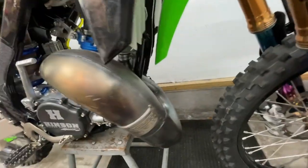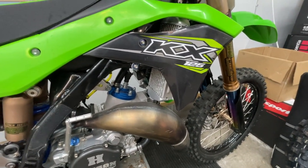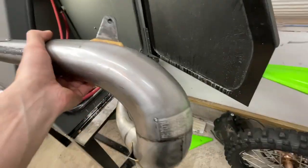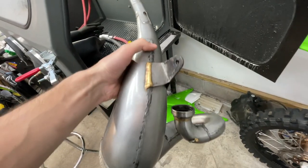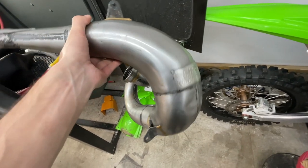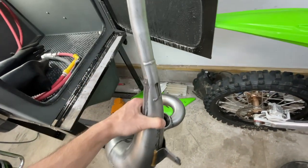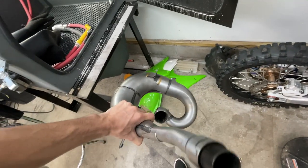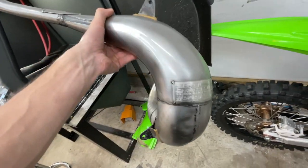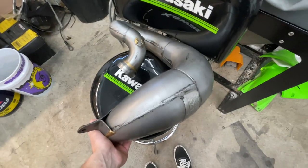A platinum pipe just doesn't fit the look I'm going for. To match the KX125 right here, I'm going to blue this thing up — put it in the vapor honing cabinet, get all this slag off, freshen it up, make it look new. Then I'll hit it with the torch, maybe hit it with the scotch bright wheels in some spots, and really finish it out. I'll give you guys a little how-to on how to transform your two-stroke pipes — make them blinged out. Everybody asks: how do you get the pipe blue, how do you get it so clean?